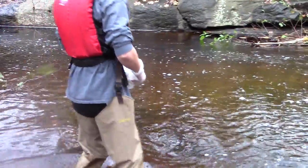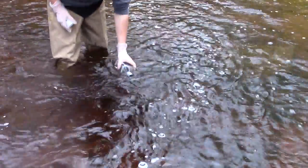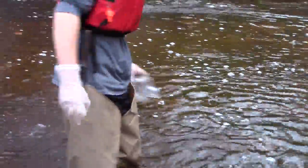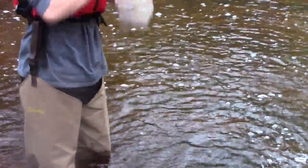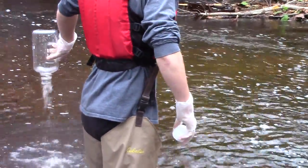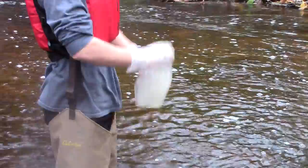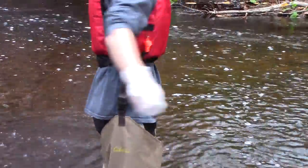Clean Hands takes the bottle to the sample site. Once in place, Clean Hands unscrews the bottle cap and rinses the bottle and cap three times, filling from one side of your body upstream and emptying on the other side of the body downstream. If you are sampling from a boat, fill the bottle with rinse water on one side of the boat and empty the rinse water on the other side. Clean Hands only needs a little bit of water for this; it does not need to fill and empty the bottle three times.